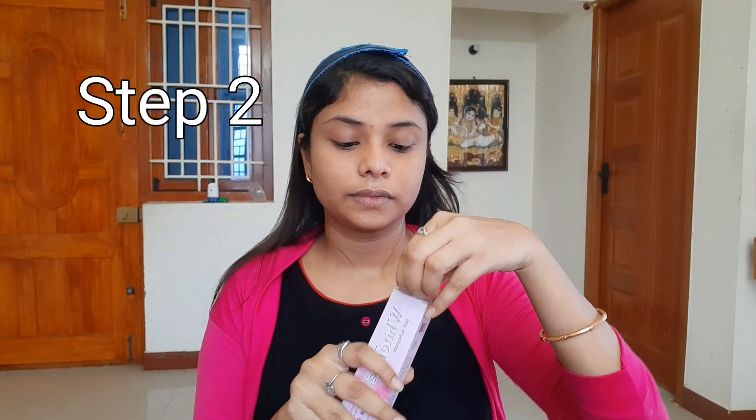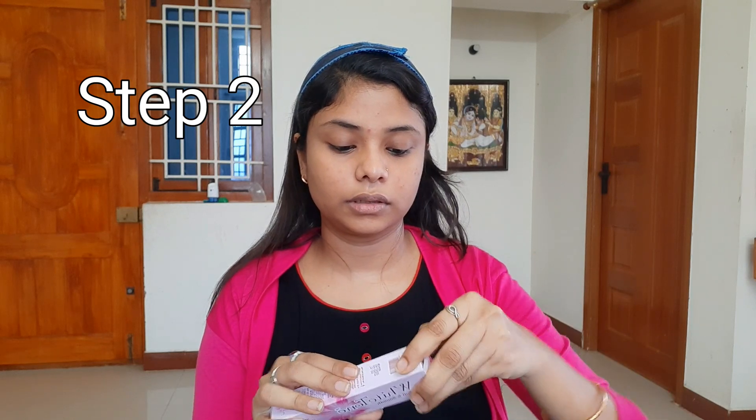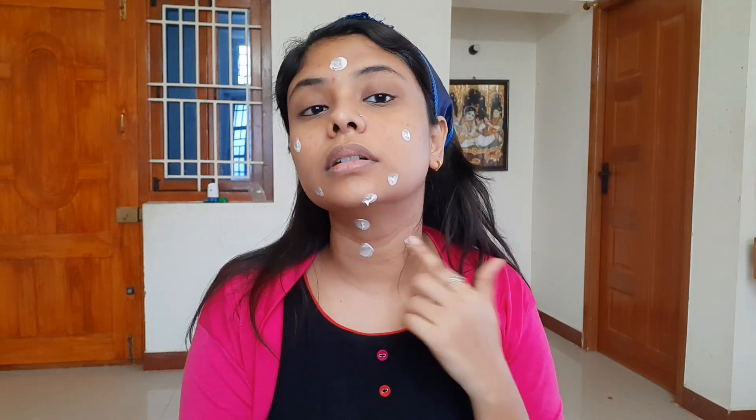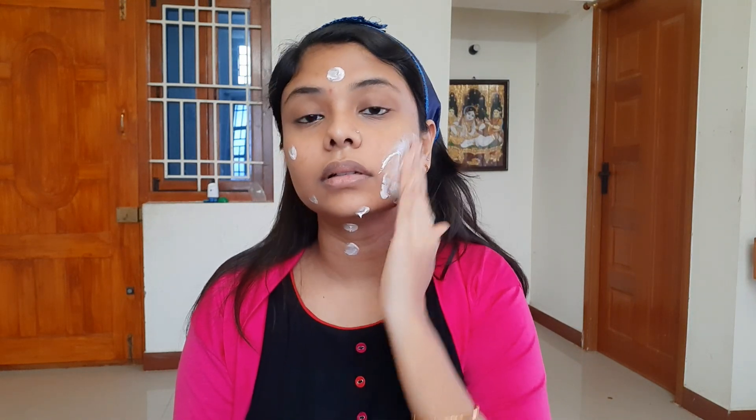Step 2: use a white tone face cream. For combination skin, this cream is really superb — it gives instant brightness. It's very light. I'm a big fan of it. This cream is really lovely. You can share your thoughts on this cream in the comment section.